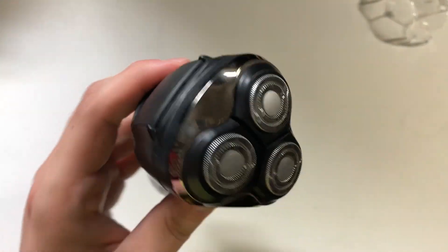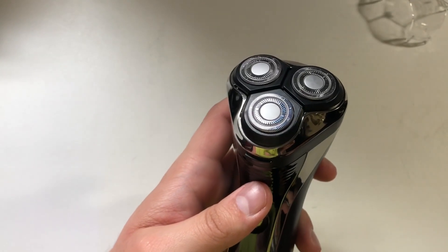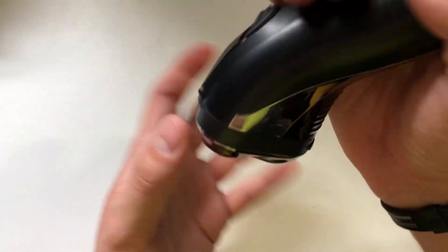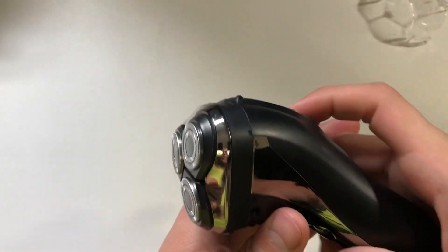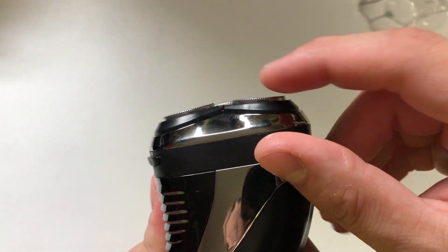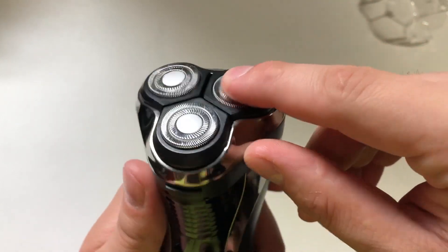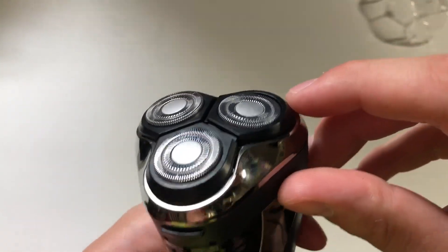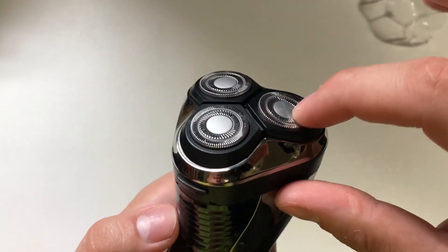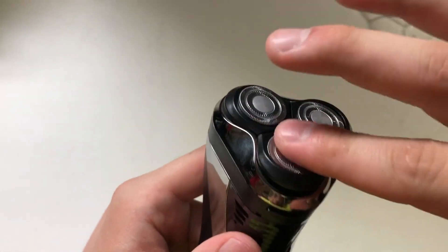I didn't find it as good on my face because it's a little too big, but for my head it works really well. You can get some different angles to help reach behind your skull. The shaver head moves and flexes. These cages are supposed to push in to help contour, but I noticed that a lot of times when cleaning them or pushing water out, they can get misaligned — and I noticed it happened to all of them over time. They're just not sitting right.